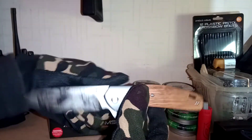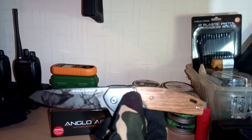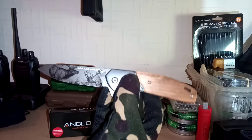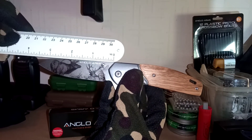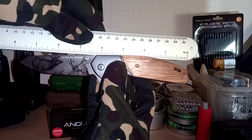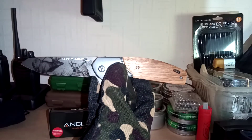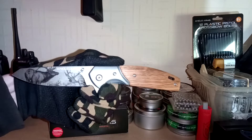If I can find the ruler — here we go — I'll give it a little measure. The blade is three and a half inches and the handle is four and a quarter, so seven and three quarter inches overall length. It's a nice respectable length really, it's a nice size folding knife.